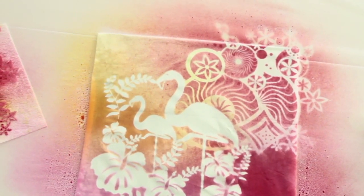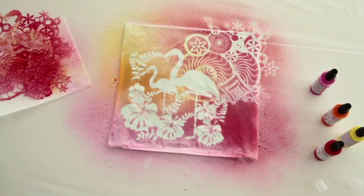Then allow the cushion to dry for around two hours. To create pretty highlights on the cushion, simply paint on dots, lines, lettering or subtle embellishments using MyRaboo Fashion Liner. Drying time approximately six hours.